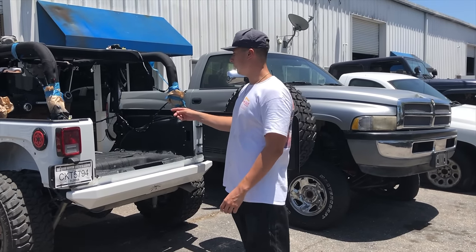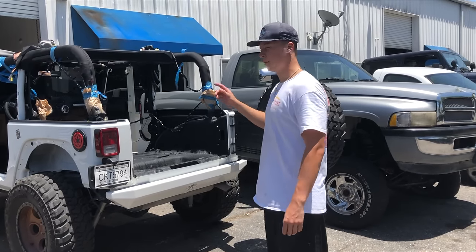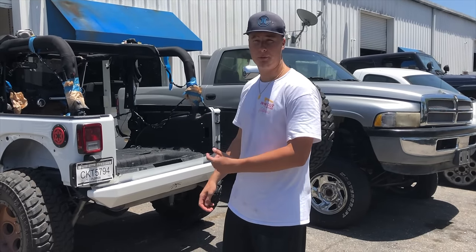Alright guys, it looks great and we're going to start putting it back together. We're going to start taking off this wiring and getting all the wiring back where it was, get the center console back in and all that good stuff. We're going to get right to it and hopefully bang this thing out pretty quick.